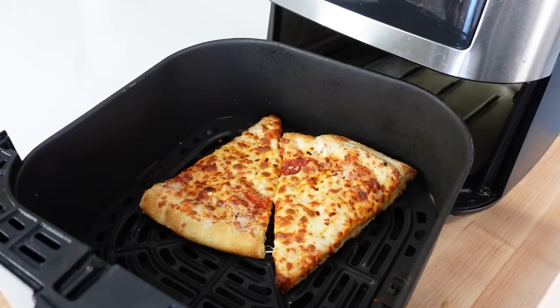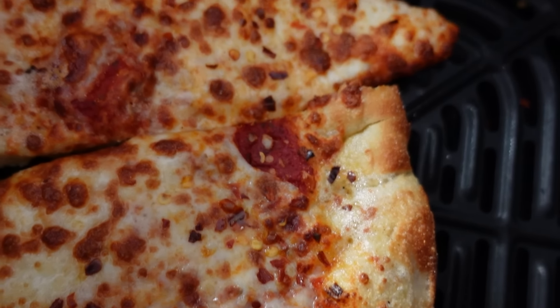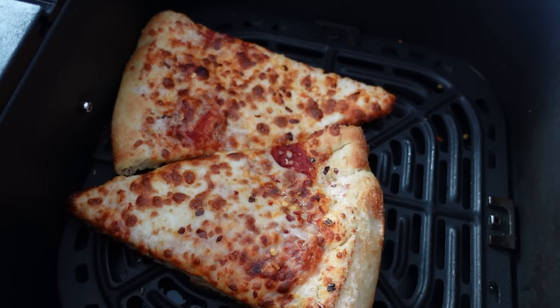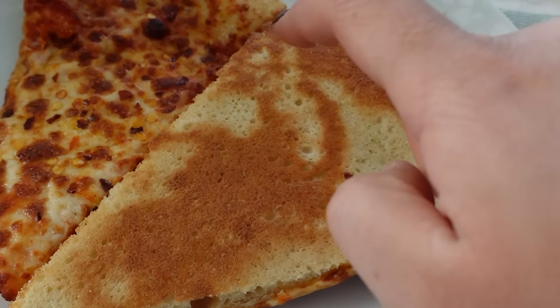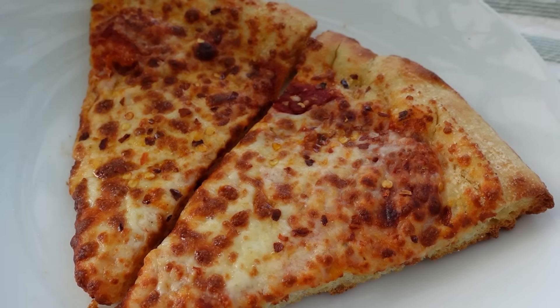Here's our air fryer pizza — look how golden brown and delicious it is! You can tell the crust is super golden and crispy, and the cheese has re-melted and browned. The cool thing about making it in the air fryer is that the bottom is nice and crispy — it's not soggy like when you get it out of the microwave. This is one of our favorite things.